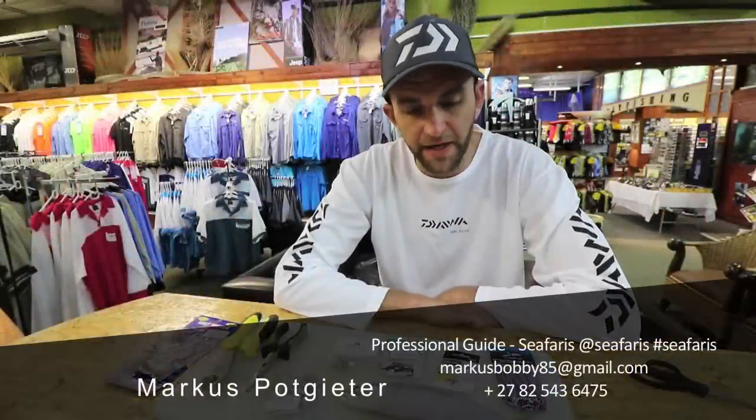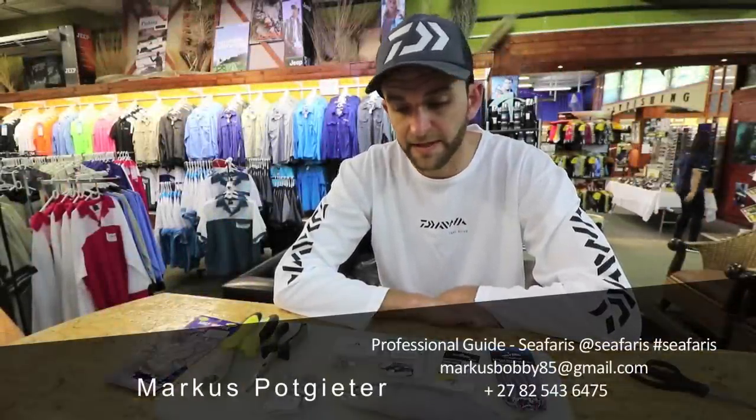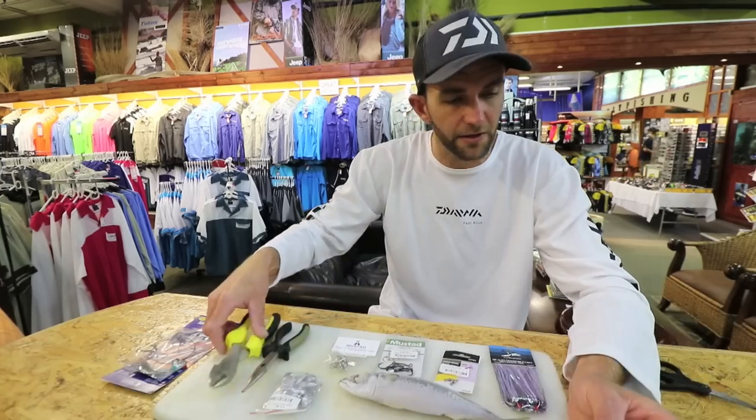Morning guys. I'm going to show you how I make a king mackerel or Natal cuda trace. This is basically a standard mackerel trace. It can be used on a shad or a bonito — you just have to scale it accordingly.